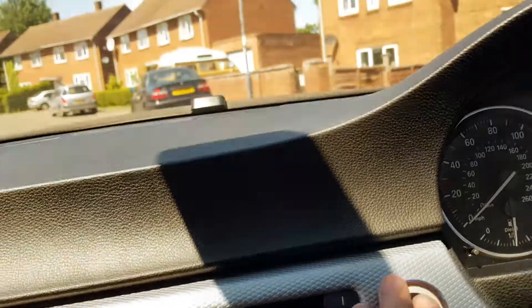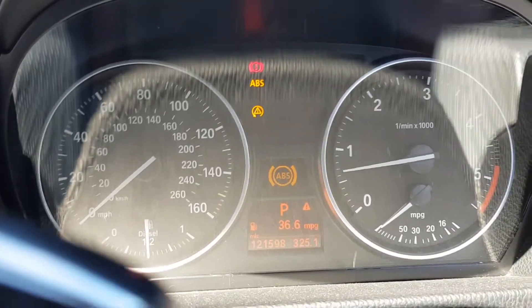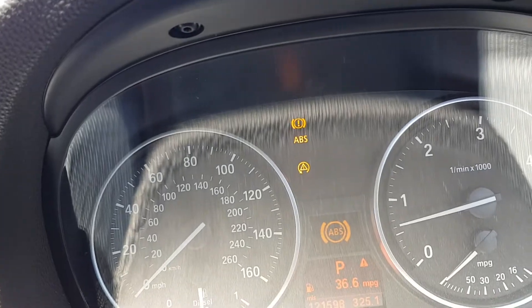When you restart the ignition the dash will still display the error message. You'll need to start the engine and drive for the control unit to work out things are working and clear the faults.